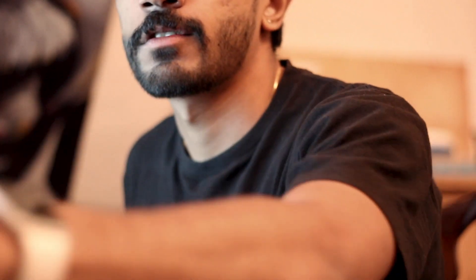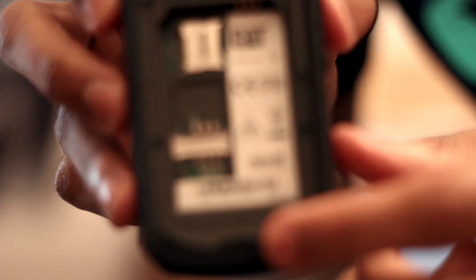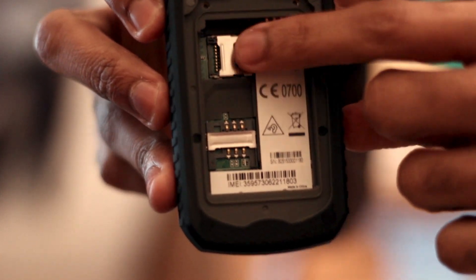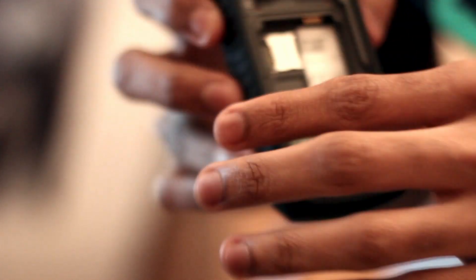I'm actually really impressed with the quality of this phone — I did not expect this quality at all. I love the build quality. Before I put the batteries in, I want to show you a close-up of the inside. That is the SIM card slot and that is the micro SD port for expandable memory.